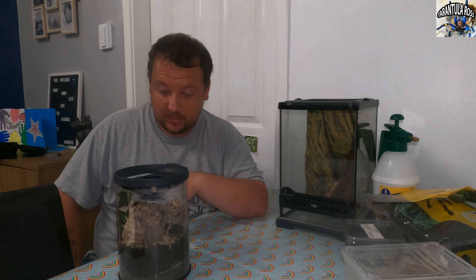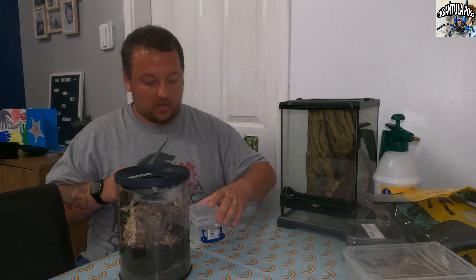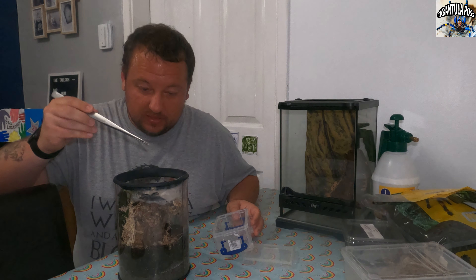I've just realised I forgot my tongs, so bear with me — I'll just go get them. So first things first, let's just get her out of here. I'll put her into this tub just while we get everything set up. Fingers crossed she doesn't bolt and she just plays ball nicely.